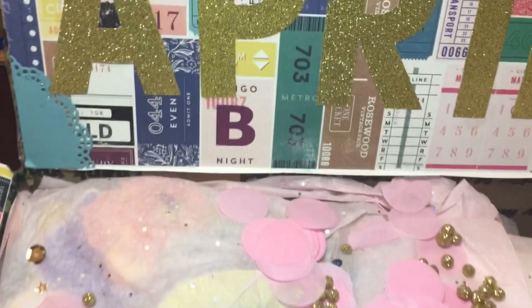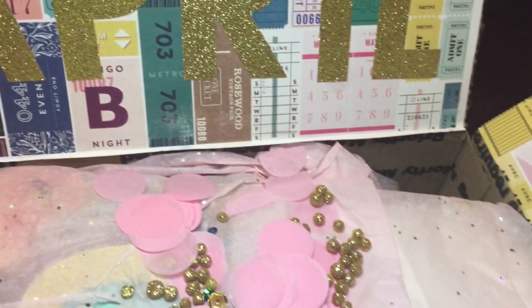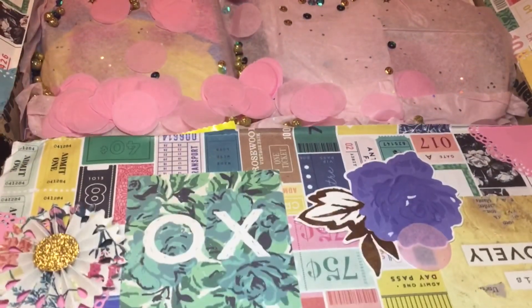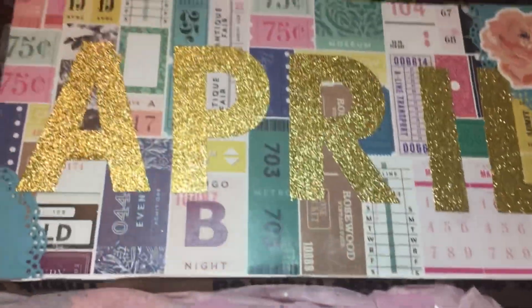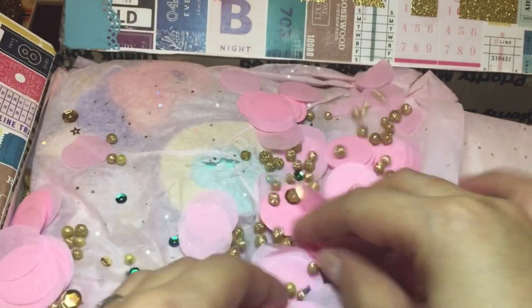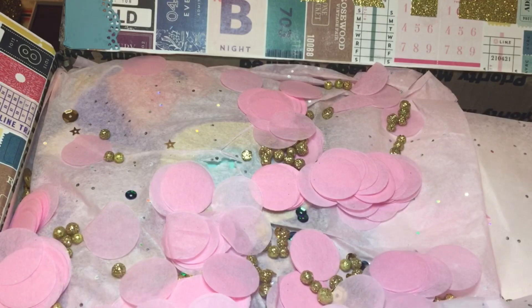Hello everybody, welcome back to my channel! Today I have an unboxing from Lori - she is 'Creating for Fun' on Instagram and she does have a YouTube channel, I will link that below. I wanted to show you an unboxing of this gorgeous flourish swap we did. Look how cute she decorated - love her rosettes - and she put my name up at the top with glitter stickers, then decorated the side with a gorgeous peacock. Look at these doilies, super cute, and these fun little balls and confetti - when I opened it, it was like poof!